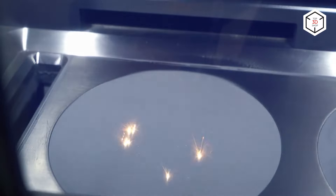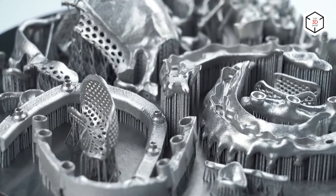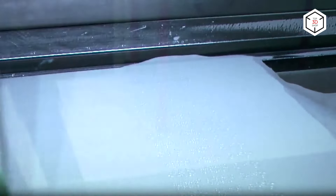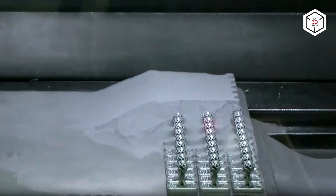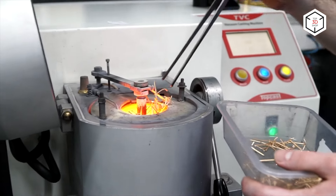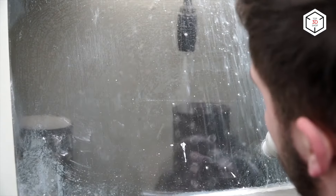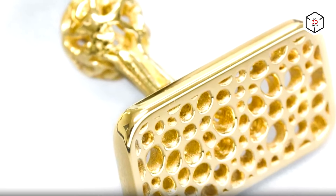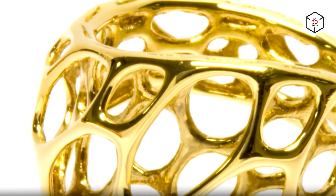Basically, there are two ways of implementing additive manufacturing into the jewelry business: direct and indirect 3D printing, the former being less common at least for now. Direct 3D printing of jewelry implies using metal printers — SLM or DMLS based — to build final parts right from digital models created in CAD software. The parts can be printed with gold, silver, or platinum alloys or other metal powders. Such an approach completely excludes traditional techniques from the production cycle. However, precious metals are very difficult to print as they are highly reflective and thermally conductive, so there are few printers on the market that can work with them.